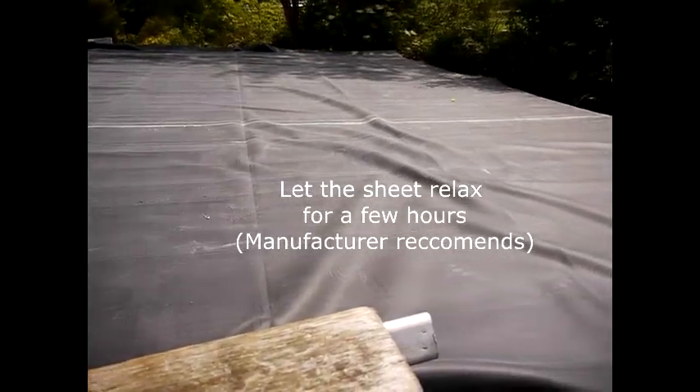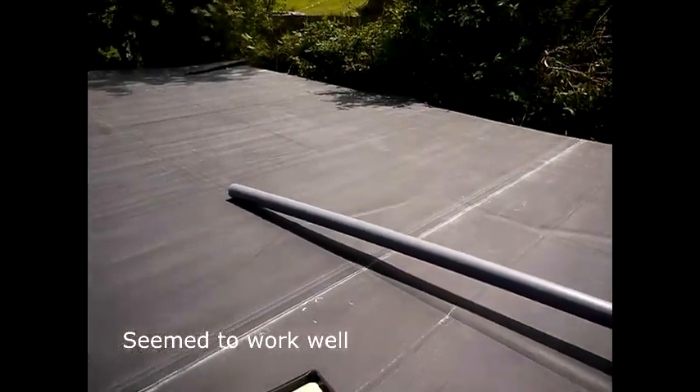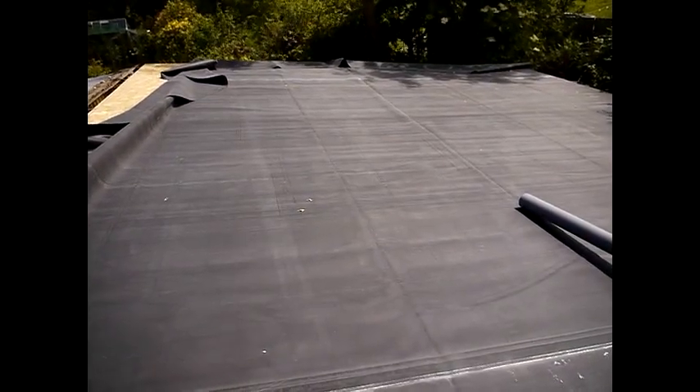We'll just let it relax for a minute before we fold it back and do the gluing. I'm not sure if you can see from the video but it actually does flatten out quite a bit when you leave it. The wind's blowing a corner a bit there, but it does flatten out quite a lot.